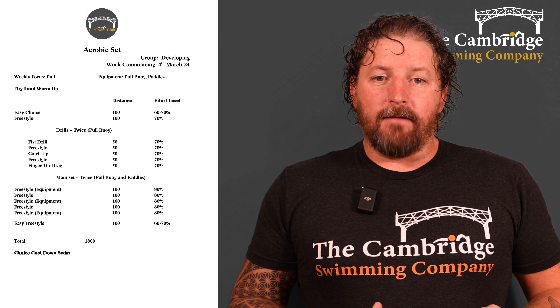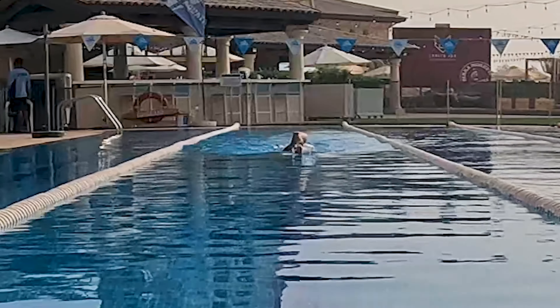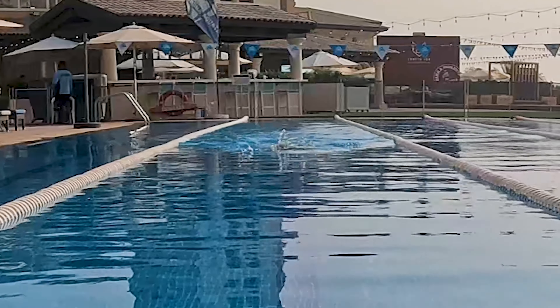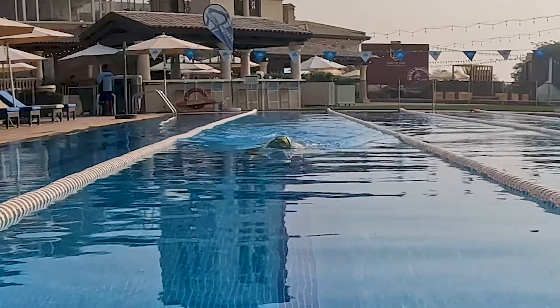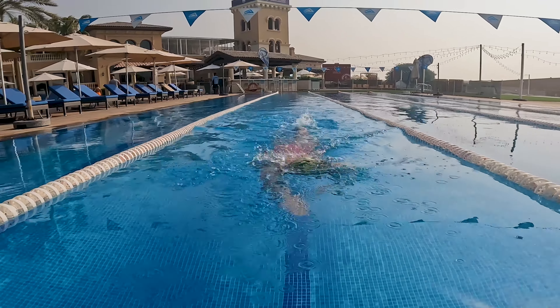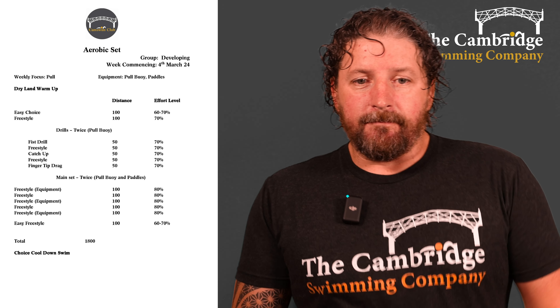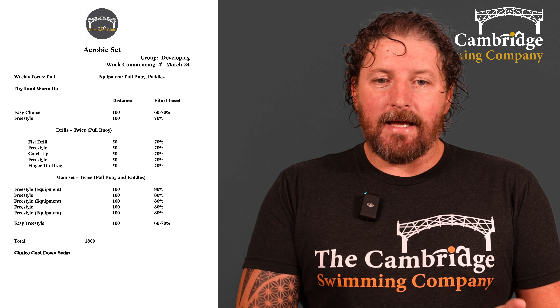Then 50 of fingertip drag — there's a demo video here, but you drag your fingers along the top of the water, keeping it nice and relaxed and close into your body in line with your shoulder, so your hand is always moving in the same line. Rotation is key to making that work. Then we repeat those drills, so doing all of those twice.